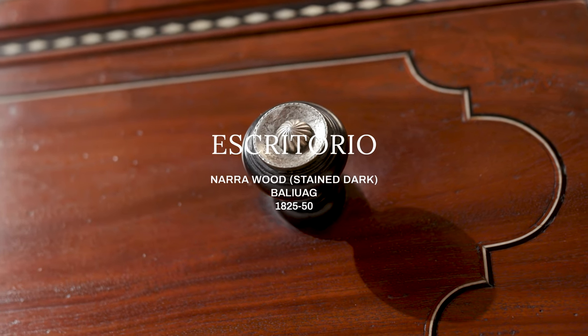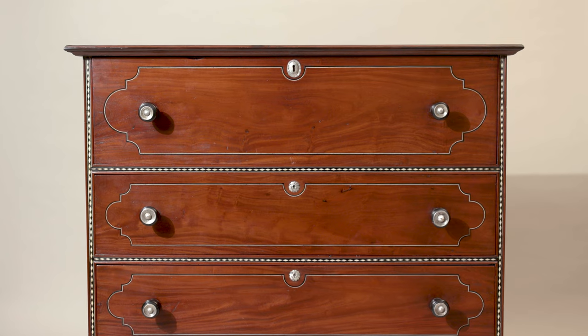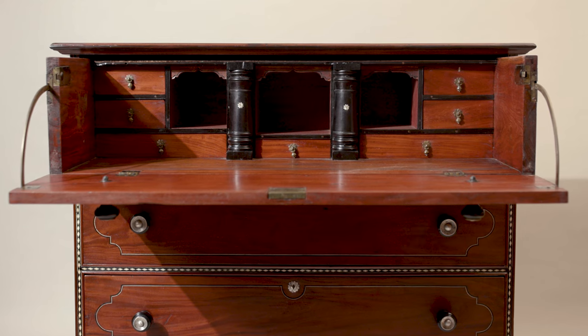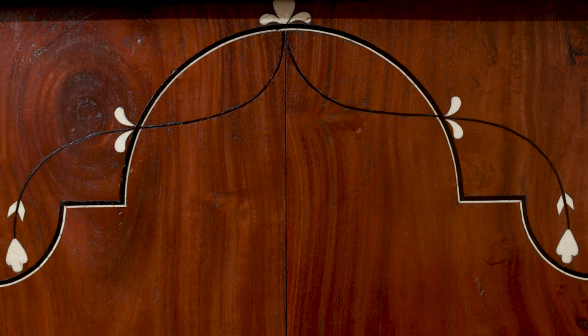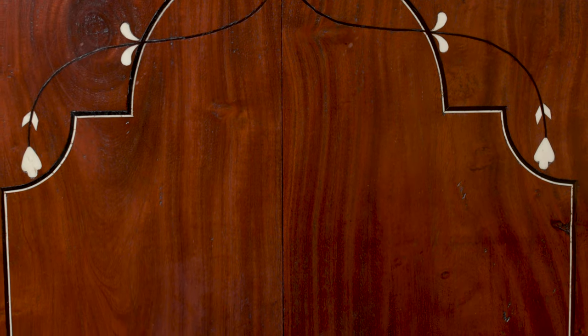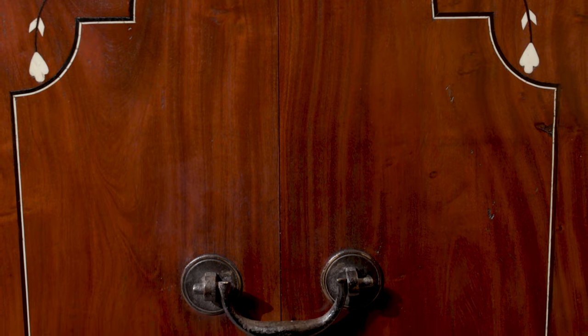We have here an exceptionally beautiful and pristine escritorio, or a drop-front writing desk. This piece features a panel on its side decorated by stylized flowers linked by Kamagong line inlay. It's an unusual pattern, but it speaks of the fact that it was a custom-made piece.